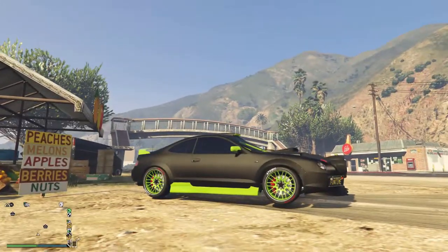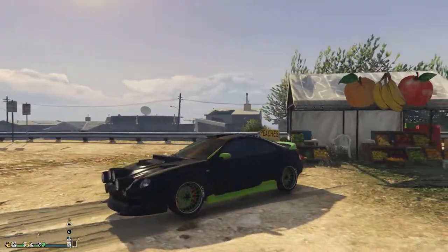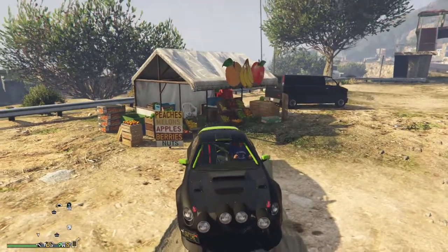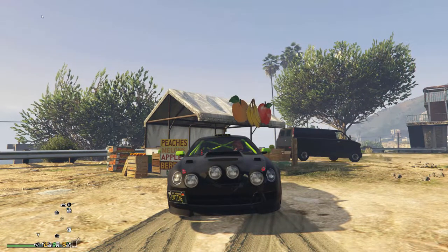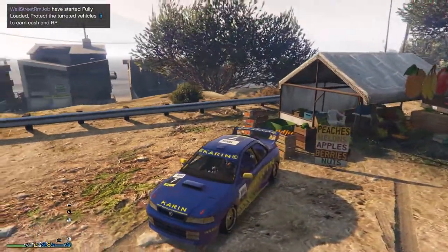Hey GTA fans, I'm going to be comparing the latest Los Santos Tuners car, the Sultan RS Classic, with the Calico. This has been known as one of the best tuners cars for racing. So this is all about racing performance, not customisation.